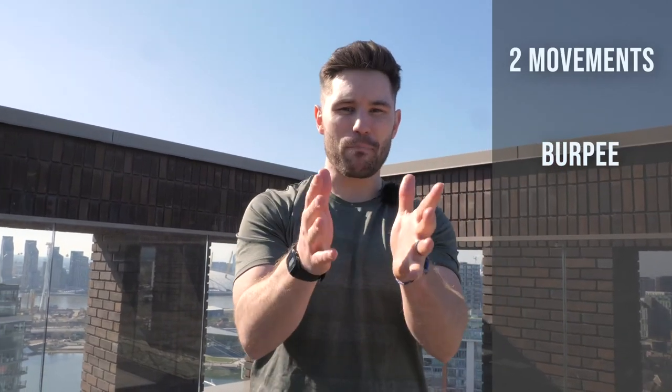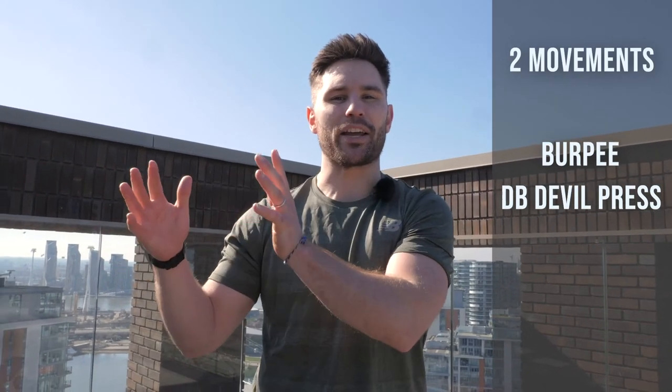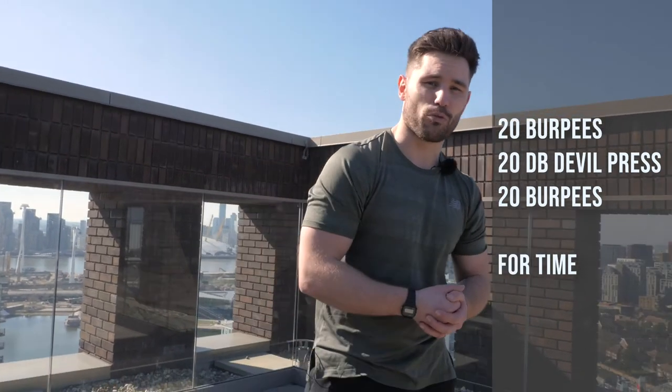So we've now been through our upper body workout and our lower body workout, and now we're on to workout three — a full body conditioning workout. It's going to be pretty tough. Again, all you need is a pair of medium weight dumbbells. The goal is to finish it as fast as possible. We're going to have two different movements: a bodyweight burpee, a dumbbell devil press in the middle, and then back to burpees at the end. We're going to complete 20 burpees, 20 devil press, and then 20 burpees to finish.